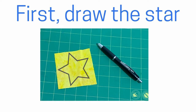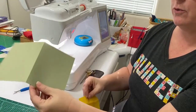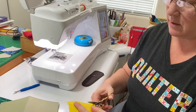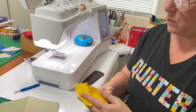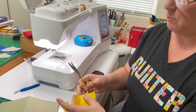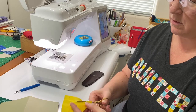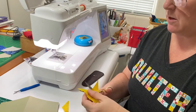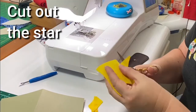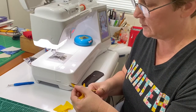Making our card, we need to sew our star to the cardstock, so first I want to cut out my star. Then I'm going to turn it over so that you don't see my guidelines — and it doesn't have to be real exact — and then I will position it and stitch it down.